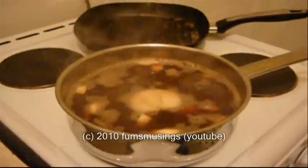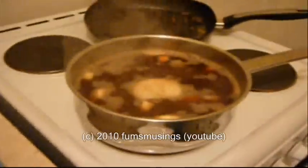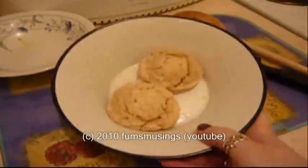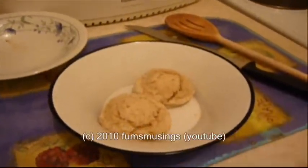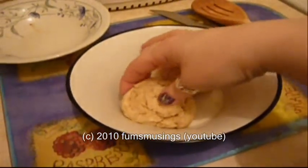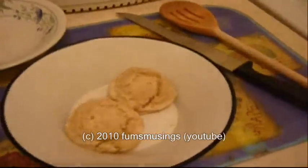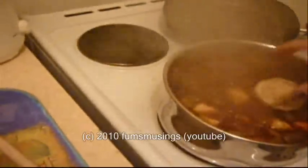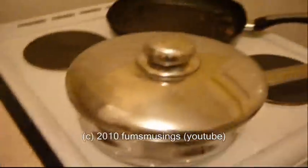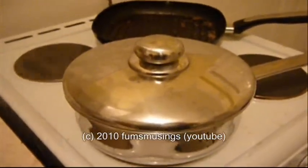I'm going to put the lid on and leave that to cook for about half an hour to forty-five minutes. I forgot to mention — you also need to add the dumplings. If you've got some frozen ones like I did, you can microwave them for a minute just to soften them up, because if they're trying to defrost and cook at the same time it's going to be a bit awkward. As you can see it's all bubbling away nicely — I've turned it down to number four. I'm going to add the dumplings and then leave it to cook for about half an hour to forty-five minutes.